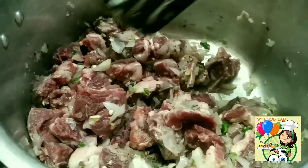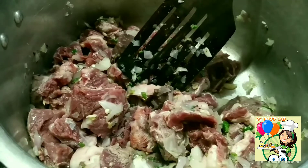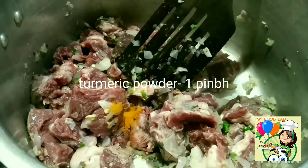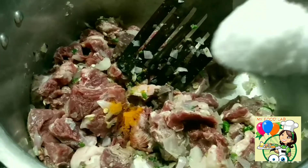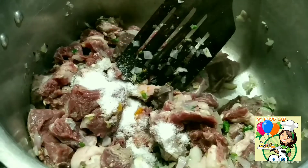If you have any oil, you will need to use the oil. You will need to put a half glass on it.